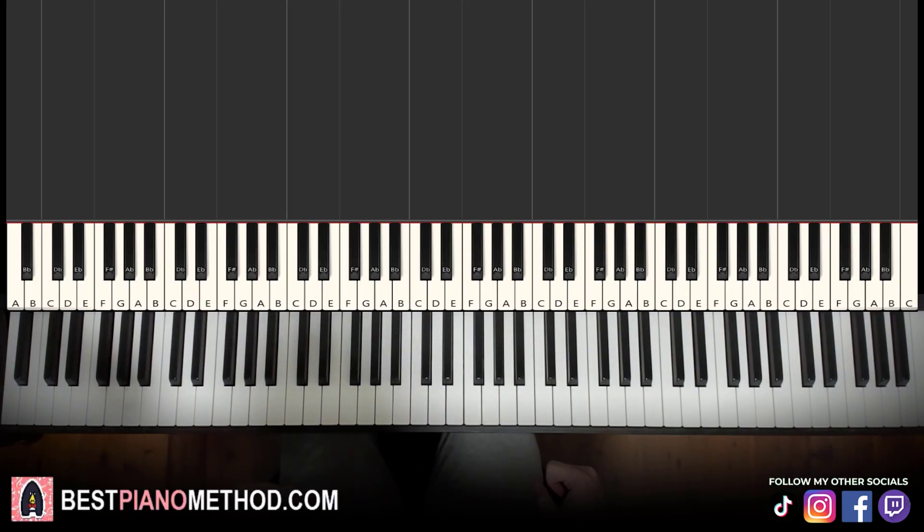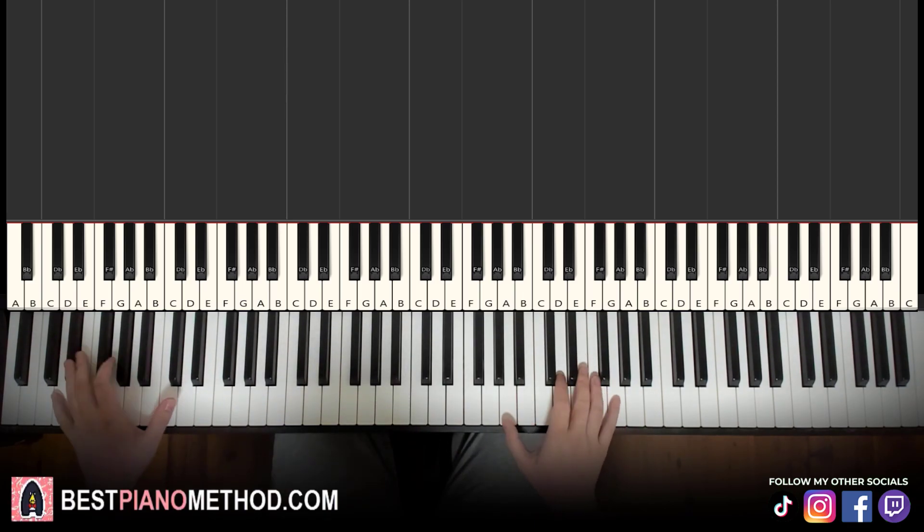Alright guys, this is Amos Doll Music and in today's lesson I'm going to teach you how to play Enemy on the piano. Let me give you a preview — pretty awesome thing — goes like this, check it out.